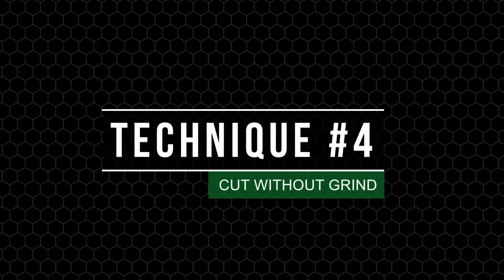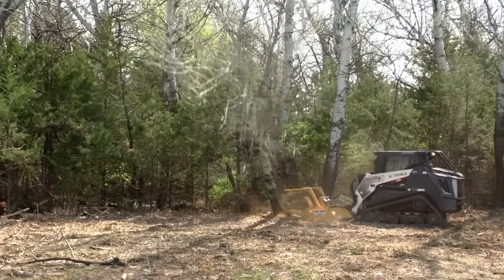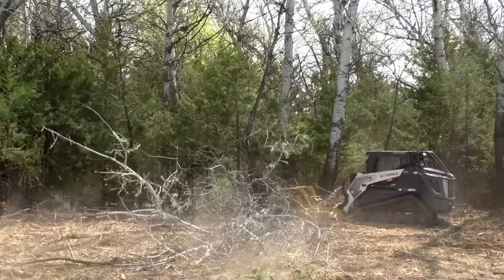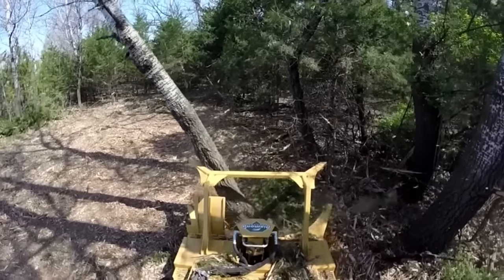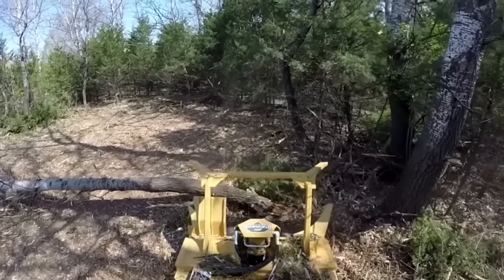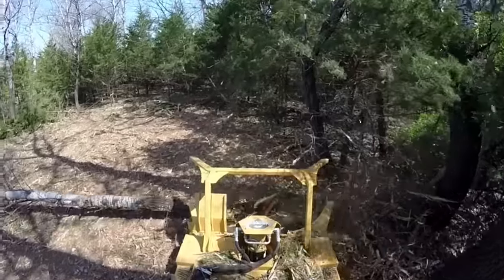The next technique is to cut without grinding. Set your dish level and use the left-hand side to cut and push the tree away from the skid steer, acting like a saw to cut the tree without grinding it. For very large trees, you'll need to notch it, similar to using a chainsaw, and then come to the other side to cut and drop the tree. Use your push bar to direct the falling tree away from the machine. Note: using the front center portion of the disc is not recommended, as it's much harder to control the direction the tree will fall.